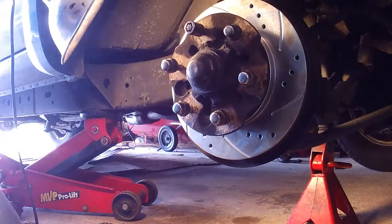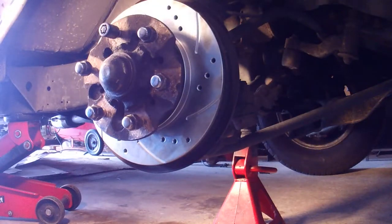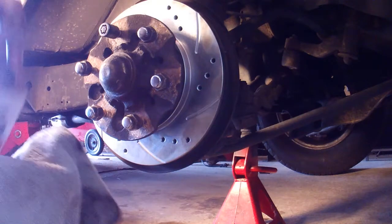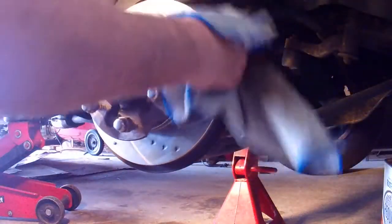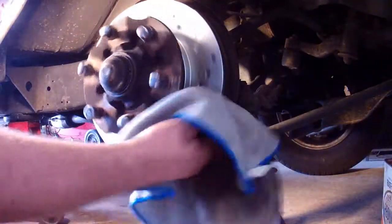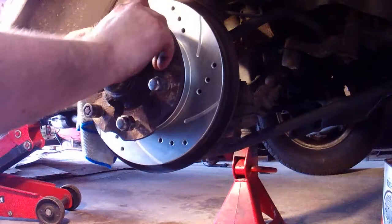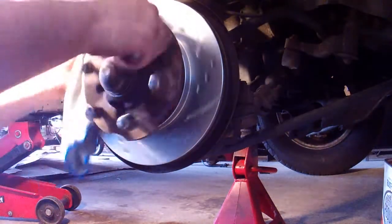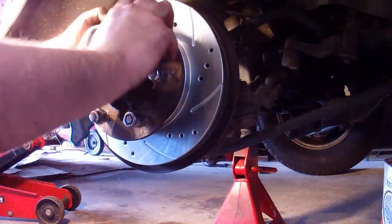Another thing you want to have is either some acetone — I'm just using some reducer — or some brake parts cleaner like the stuff in a can that comes out at 900 miles an hour. Man, this stuff stinks. Your rotors are shipped with a cover of light oil or grease on them, plus whatever your hands put on there. You want to do this before you put your caliper on because it's the only time you have access to the rear — you cannot access the rear of the brake disc when the caliper is on because the dust shield is around everything.